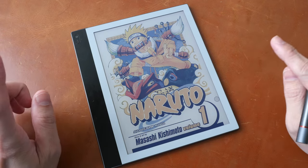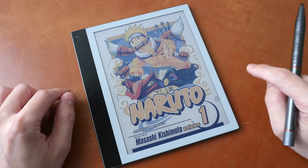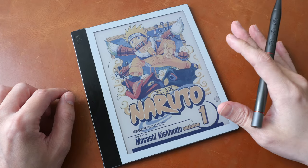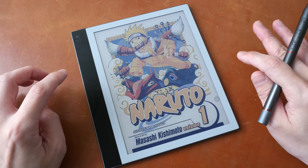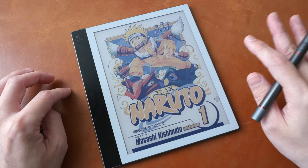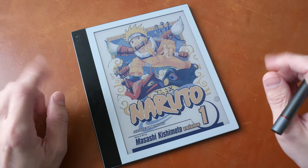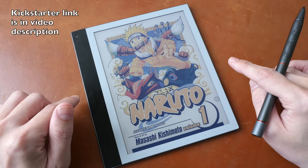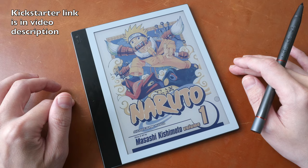Hey everyone, Teo here. Today I'm reviewing the BigMe Galy, a colored e-ink tablet. This is the world's first tablet that uses the e-ink Gallery 3 technology, which means the e-ink colors look vibrant and the visuals are sharp. This is a review unit provided by the company and a working sample — not the production or retail unit — so there can still be changes to the performance and functionality shown in this video.